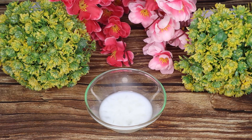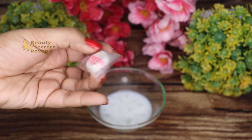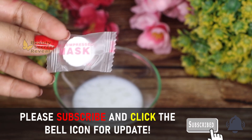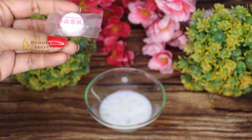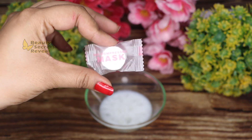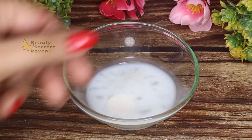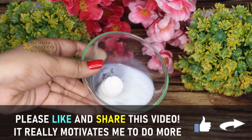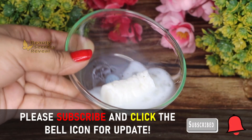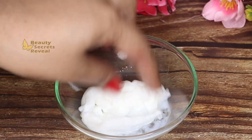Now we will need a compressed sheet mask, which is very useful. If you don't have one, you can purchase it online — it is very easy to find. Sheet masks are a trend today. A compressed sheet mask costs about 50-60 rupees. You dip the compressed tablet into the solution and it expands into a full sheet mask, which you then stretch out properly.